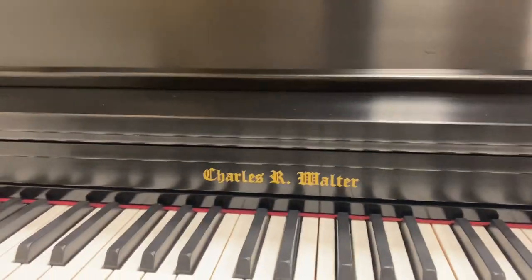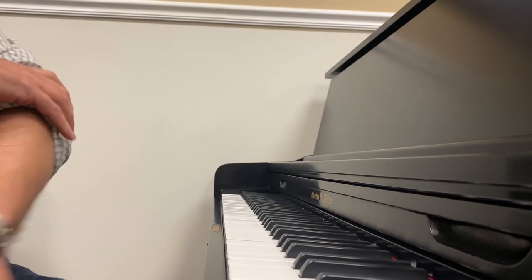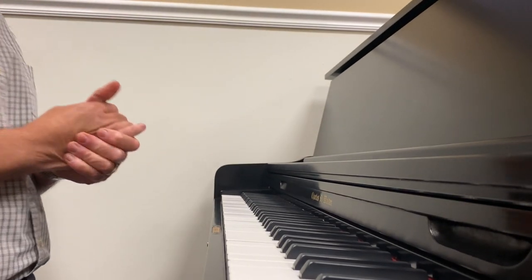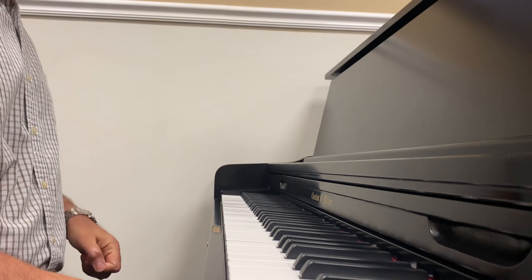I'm gonna give you a quick listen to this piano. It should be compared to Steinway pianos. I like their verticals better than the Steinway verticals myself. Let me let you listen.